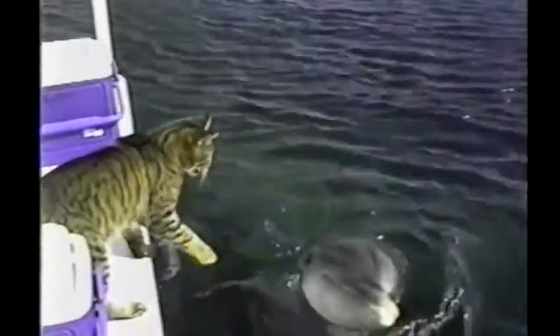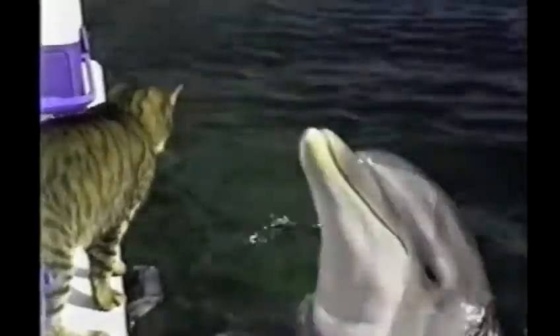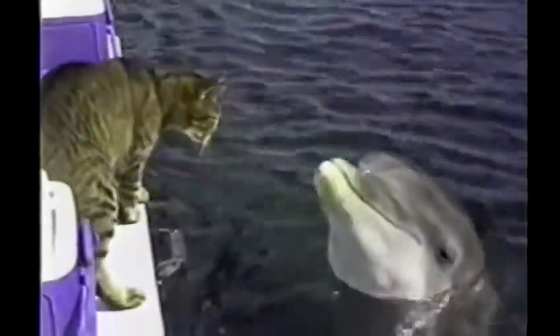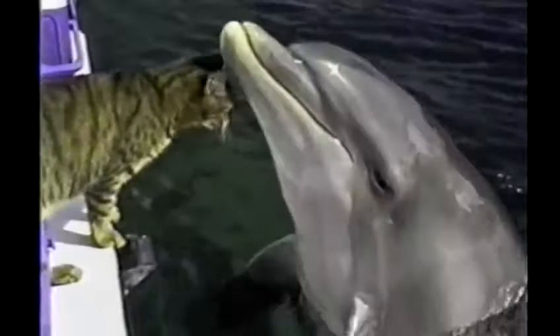Your chest and feet shoulder width apart. The dolphins will take their bottle noses, put them in the arch of your foot, and push you across the pool on your back. Oh my God, I almost made the camera.